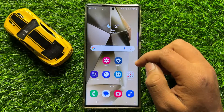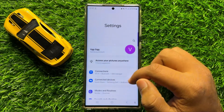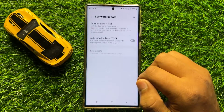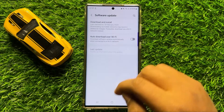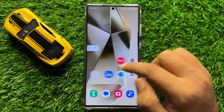If you are still facing the problem, the next solution is to open Settings. Scroll down and click on General Management, then click on Download and Install to update your mobile software to the latest version. After updating your mobile software, your problem will be fixed.